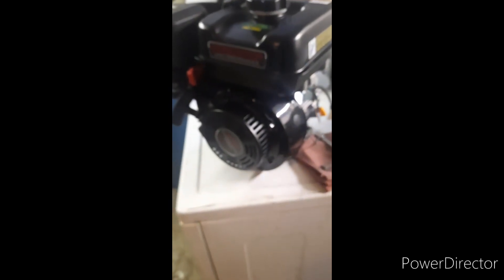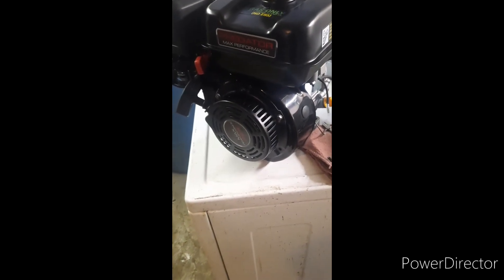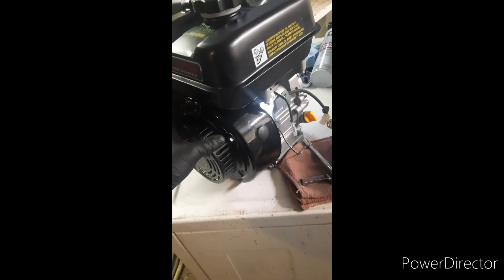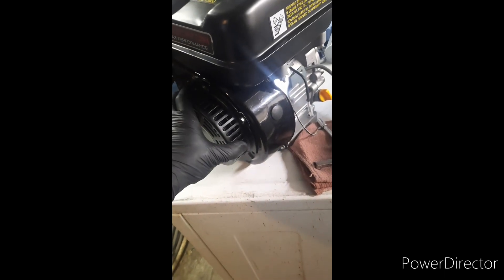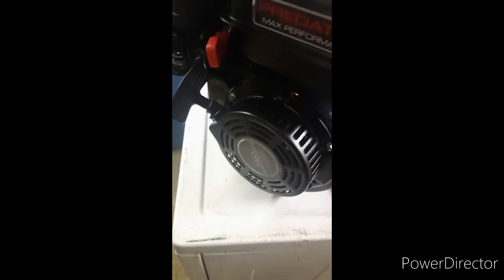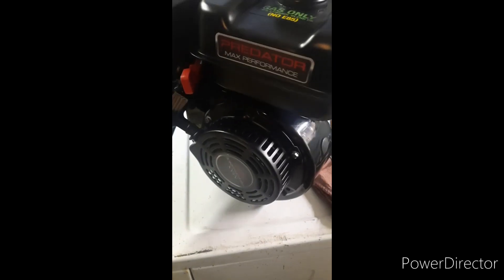And there is how you put on charging coils and the smaller cooling fins, the smaller shroud, and the original pull start on the 224.